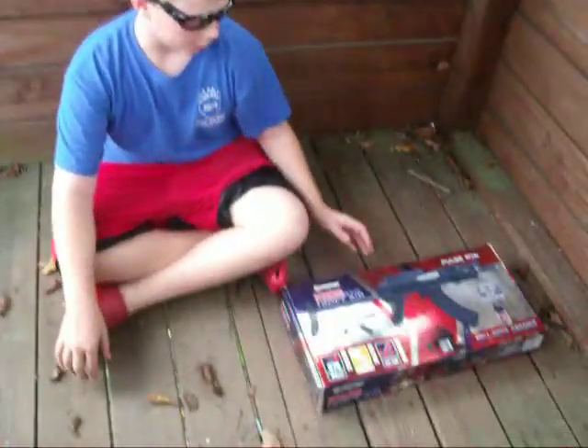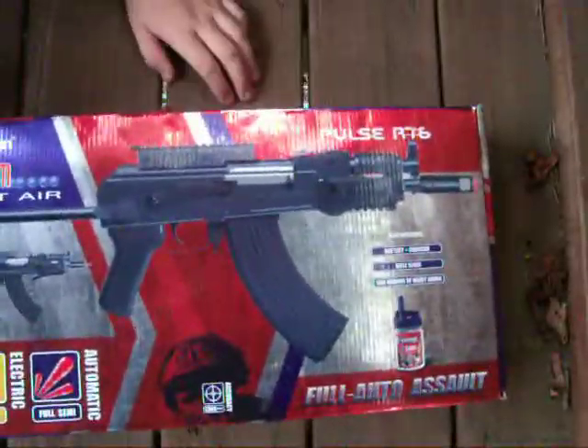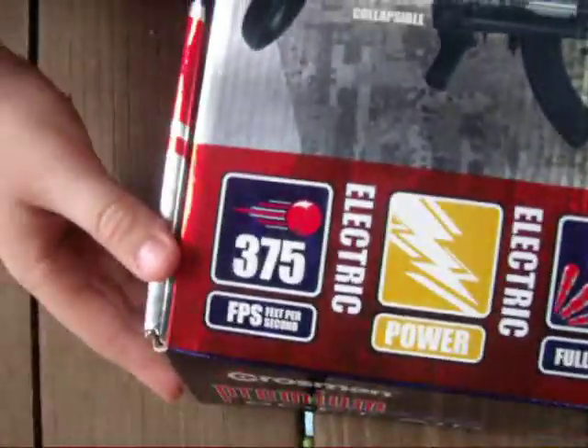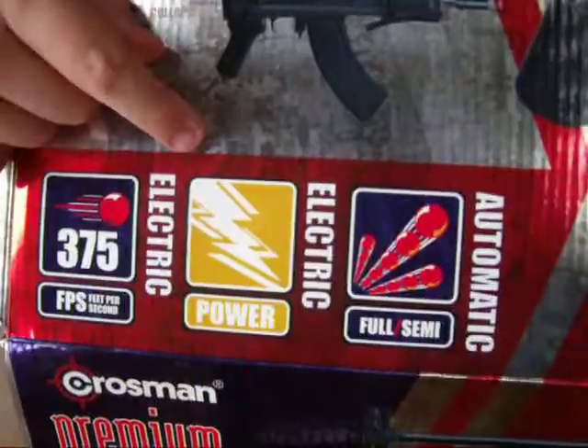Hello, YouTube. This is my video review of the Crossman Premium Airsoft Pulsar 76. It's 375 feet per second with .2 gram BBs. It's electric, and it's fully and semi-automatic.